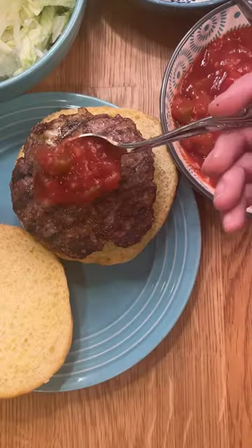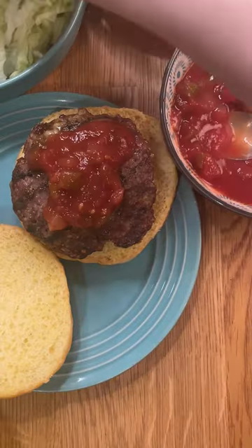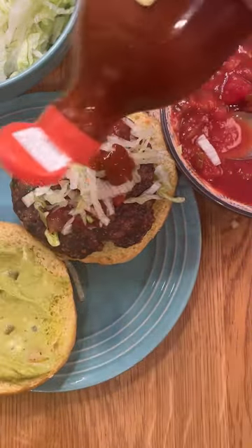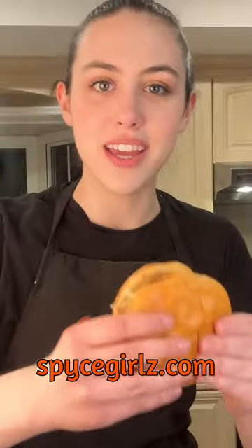Now I'm going to assemble my burger. If you want, you can do traditional ketchup, mustard, mayo — you do you. I like to have a little fun with my taco burger, so first I'm going to top it with a little bit of salsa, put on some lettuce, add a little guacamole, and top it with my favorite hot sauce. Oh, she's so beautiful — I cannot wait to eat this, we're going to dig in!